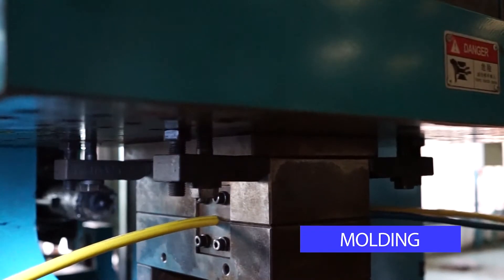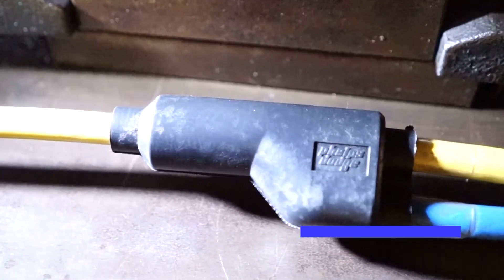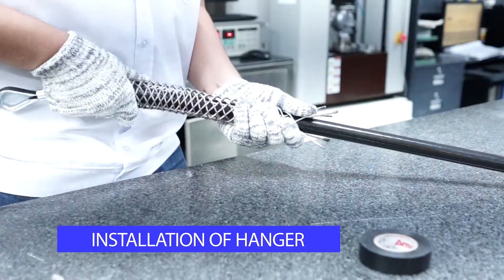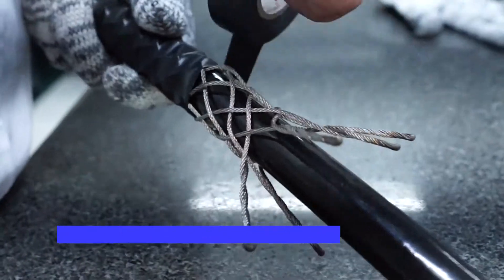Next is molding, a process wherein the crimp joint is fully covered with PVC material under pressurized conditions. When all the branches are done molding to the main cable, the hanger is installed in one end of the cable. This serves as the holder to ensure the system is kept in place.